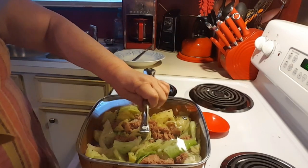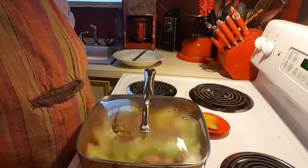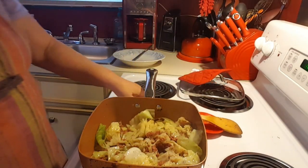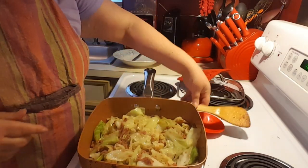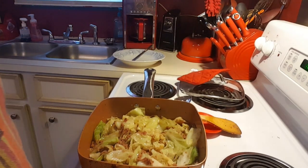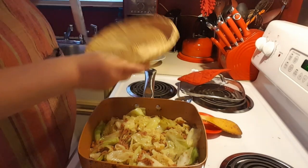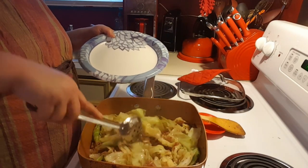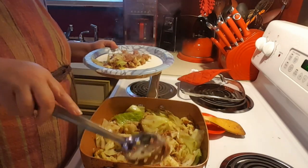I'm going to let this cook about 10 or 15 more minutes, stir it around, then taste it and check for seasonings. Okay, we're back — this has been cooking about almost 10 minutes and it is ready. So I'm going to get a plate. I did check for seasoning, and with the corned beef added in, I do not need to add any more seasonings.